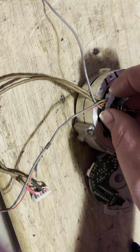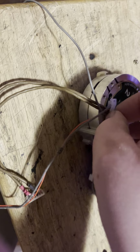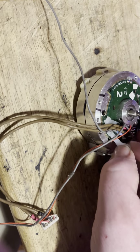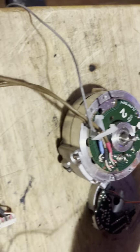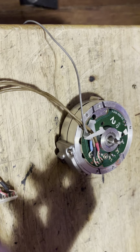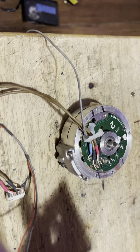The motor will come off. Now you've got a little plastic piece that basically holds the wire in place, and you can just pull up on that clip and now the motor is free.